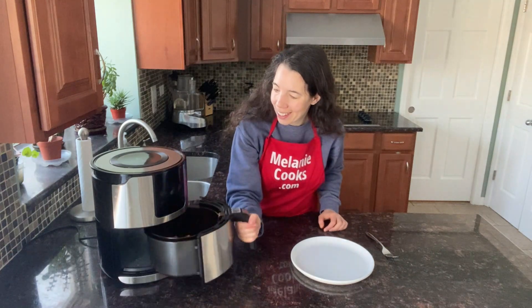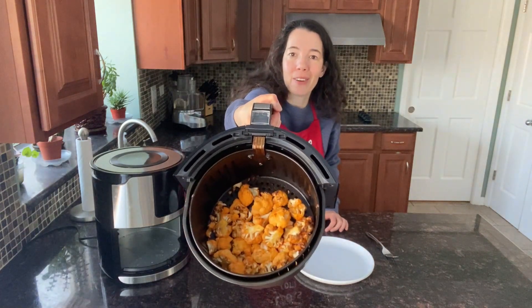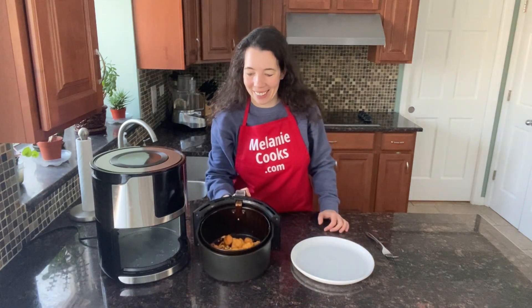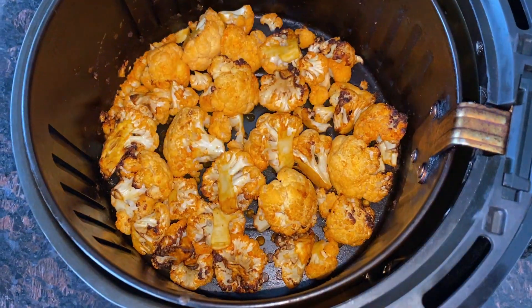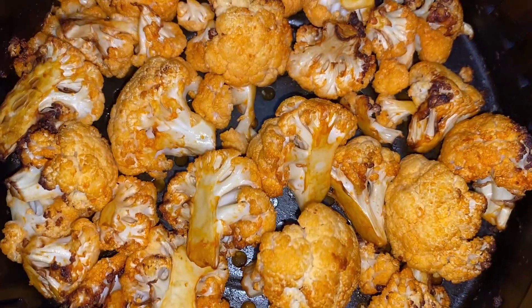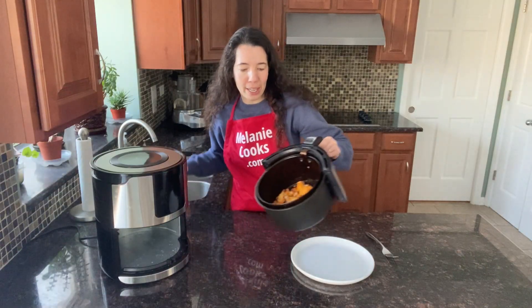The air fryer is done cooking, so let's take a look. Look at this delicious buffalo cauliflower — perfectly roasted, it looks amazing! So spicy and flavorful, you're going to love this buffalo cauliflower. Now let's remove it from the air fryer.